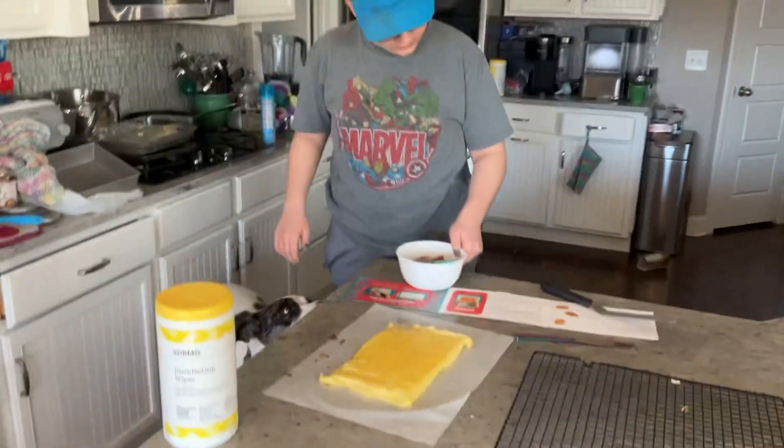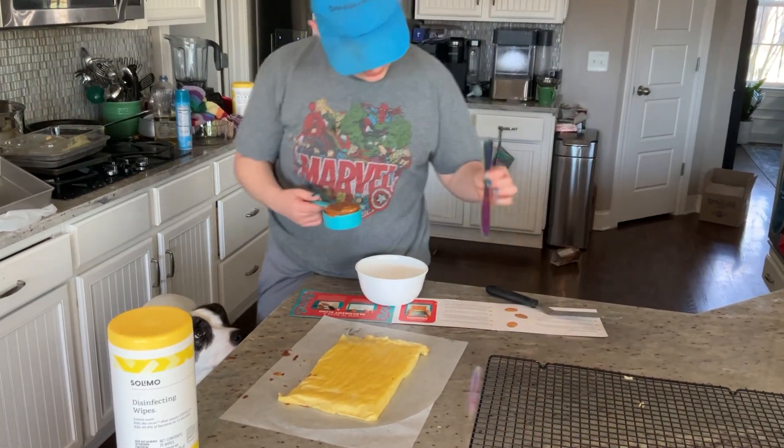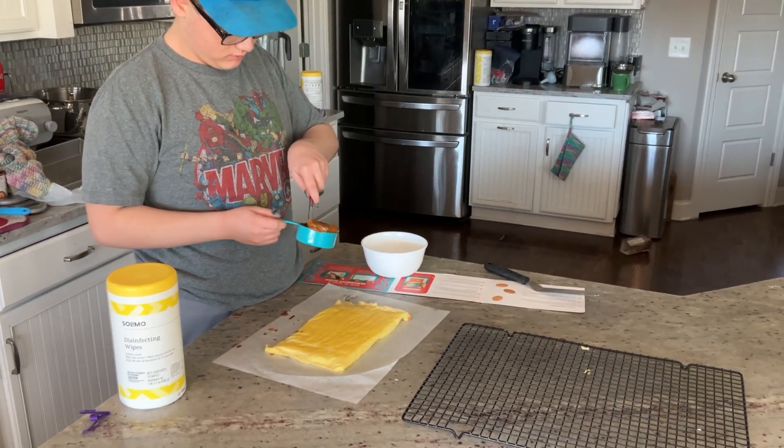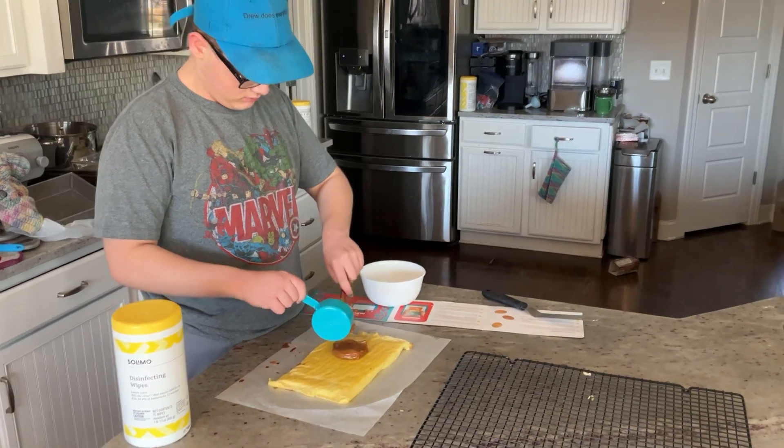Here's a butter knife. This is where I do the even layer on the cake. Yeah. Okay.